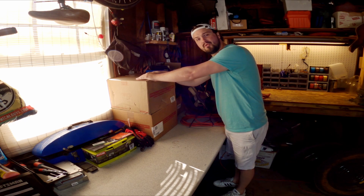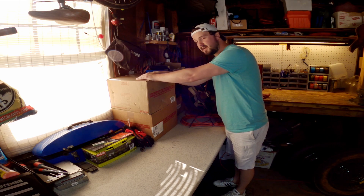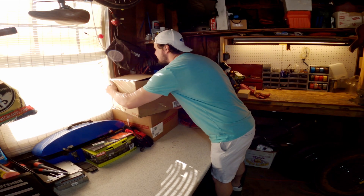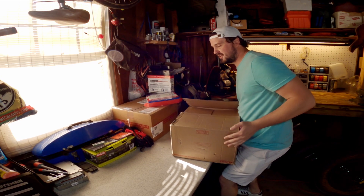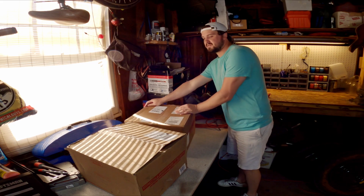I went ahead and bought new brakes - well, new rotors and pads for the SHO. They come in the form of these ridiculously beefy brakes from Power Stop Performance Brake Systems.